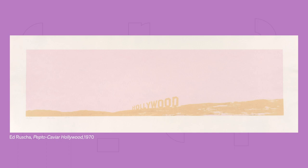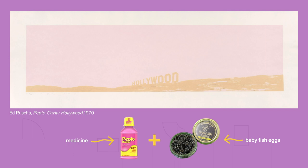Can you guess what the artist Ed Ruscha used to make this piece in 1970? I'll give you a hint — the work is called Pepto-Caviar Hollywood. He used Pepto-Bismol and caviar for his colours. I guess Ruscha didn't learn to not play with his food.